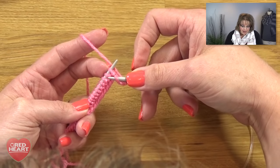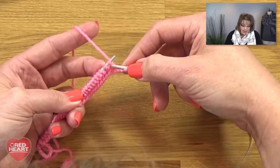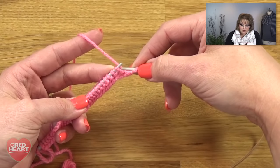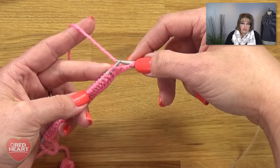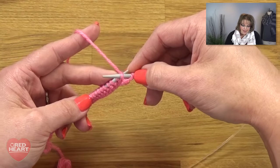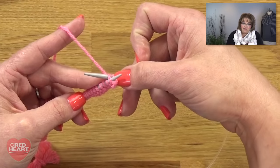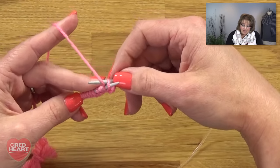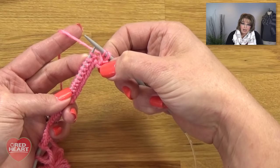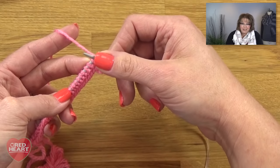I'm taking my right hand needle, scooping up that connecting strand, then taking my left hand needle and putting it right onto my left hand needle. Now I want to knit it through the back leg — the leg that's hardest to get into. Here's my little tip: take your right hand needle, go into the strand as if you're going to purl, then swirl it around so you're in the back leg of that stitch, and knit it just like you normally would — yarn over, pull through, jump off the porch. That's an invisible make one increase. If you knit through the front leg you'd get a hole, which isn't as pretty.